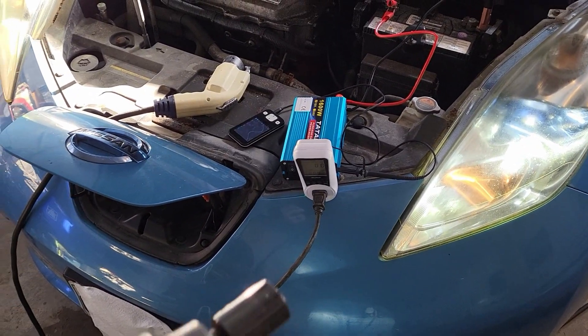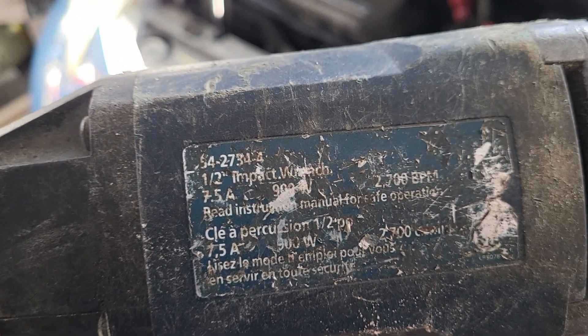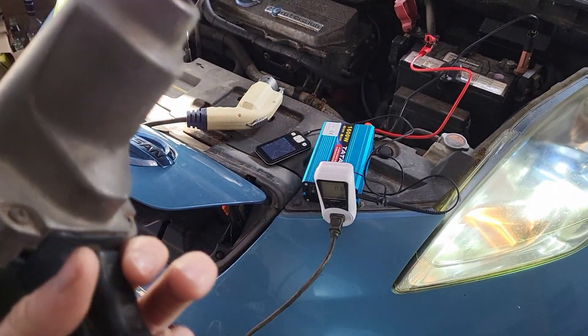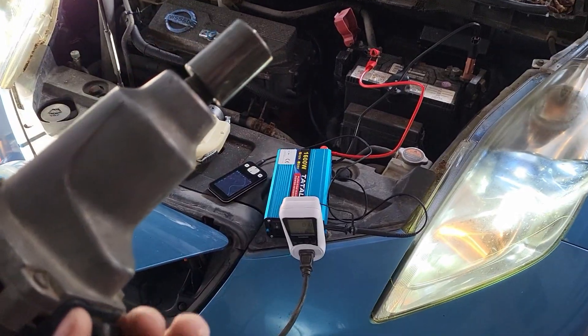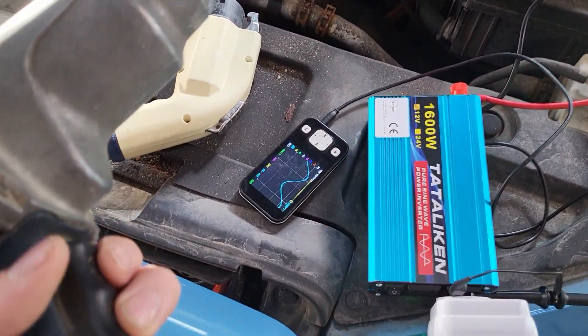All right, time for the brutal test. This is 7.5 amps, 900 watts. This has a huge surge and there's a high chance of killing this thing when I turn it on. Let's see what happens here — go forwards.